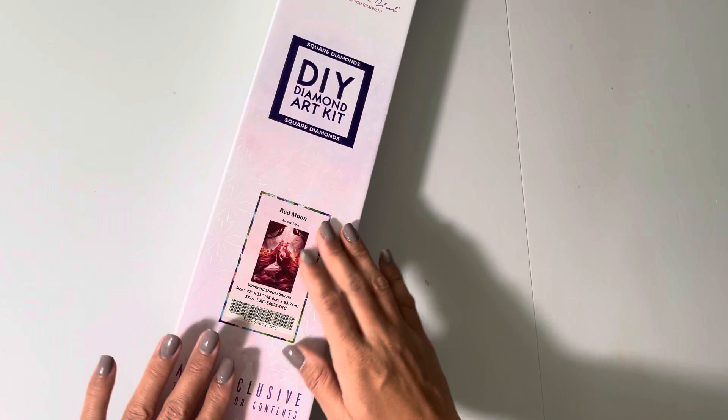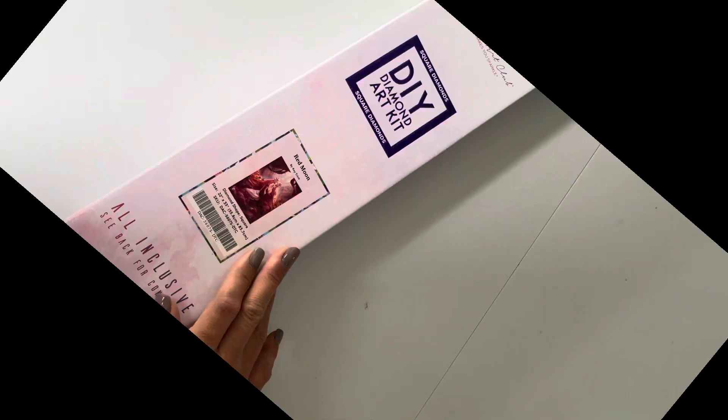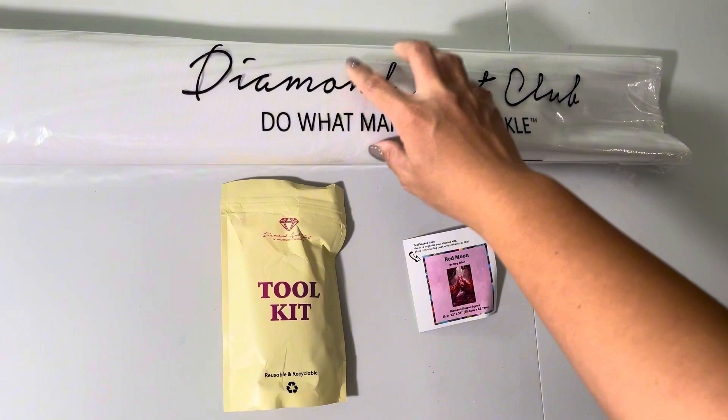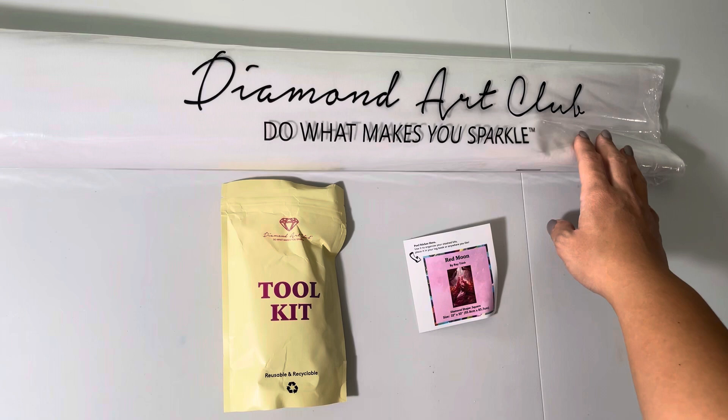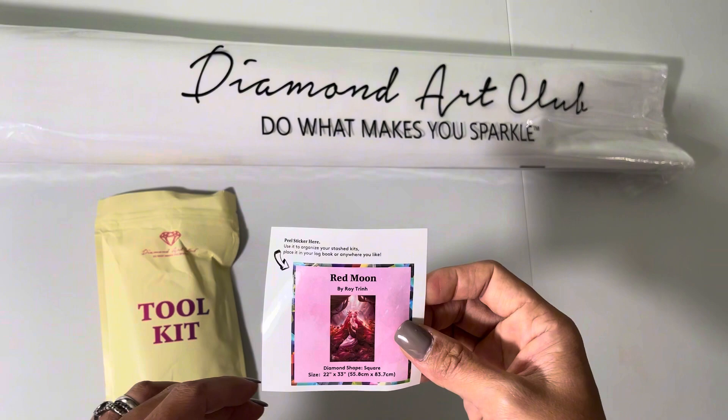Now let's dig into this canvas. When you open the box you will have your canvas protected by a Diamond Art Club plastic bag, and then you have a tool kit which comes with everything you need. You also get a 2x2 size sticker which has all the information that was on the box, and it's good for logging or journaling your artwork.